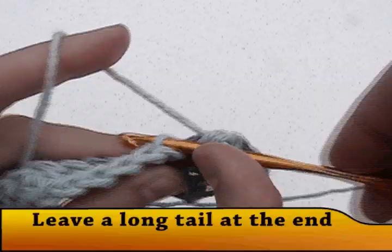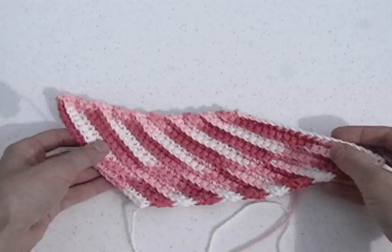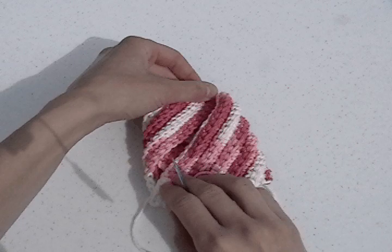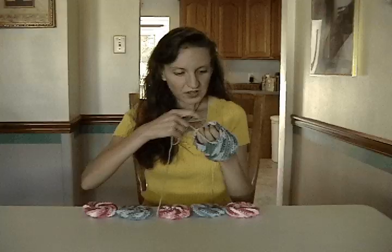Next, we'll sew the scrubby seams together. The easiest way to do this is lay your finished piece on a work surface with the tail ends on the bottom. Take the right hand corner and fold it over this way. Take the left hand corner and fold it over this way. Now hold these ends together and sew the seam with a yarn needle. Do not cut the yarn when you are finished. Once this seam is sewn, we will use this yarn to weave around the edge and pull the center together. We will also do it for this side.